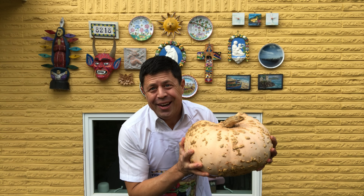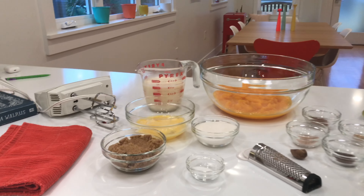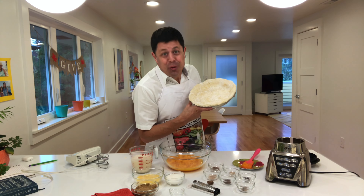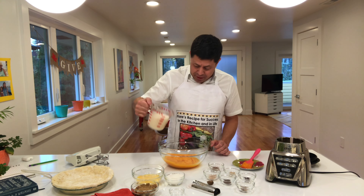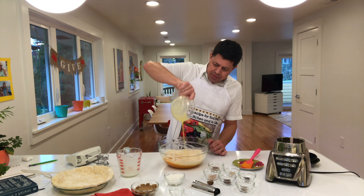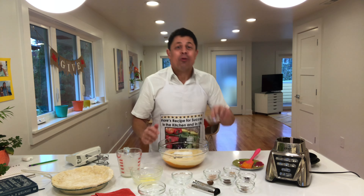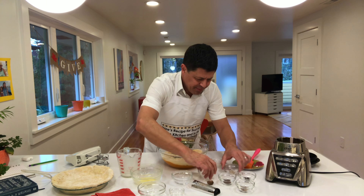Number three: concoct your own special secret spice profile. We've got our crust done and now it's time to assemble the pie. I've got the puree ready and we're going to add one and a half cups of evaporated milk. Two eggs. Quarter cup of brown sugar. Quarter cup of white sugar. And now for that spice profile — of course we have cinnamon, freshly grated nutmeg, and ginger.